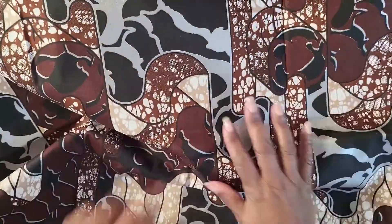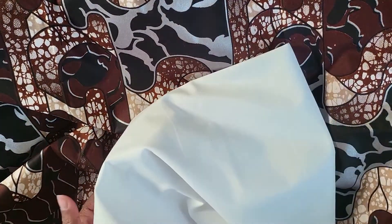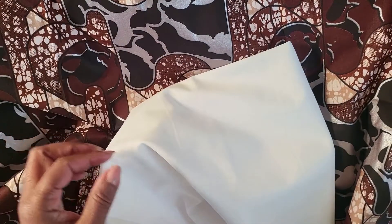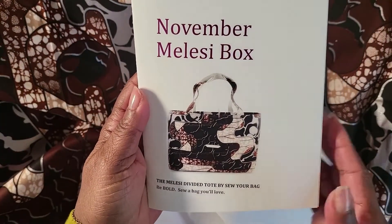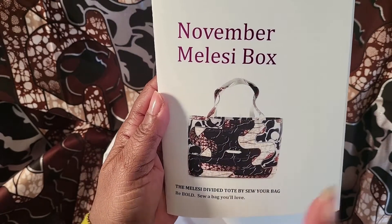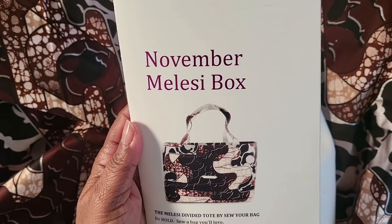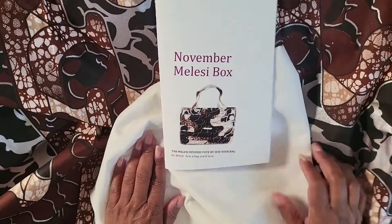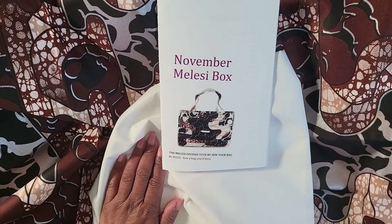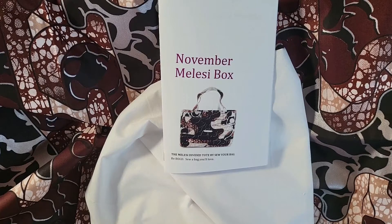This month's tote bag, called Malisi, is actually a divided tote bag with a divider inside. We'll be working with waterproof canvas, introducing a couple of new techniques that beginner bag makers can learn from this box. If you're interested in subscribing, please check the show notes below. Click subscribe and notify to be notified every time I do an unboxing. Thanks, and have a wonderful day.